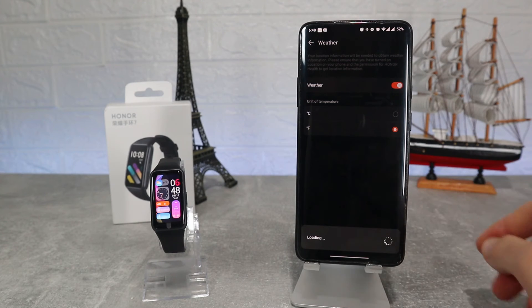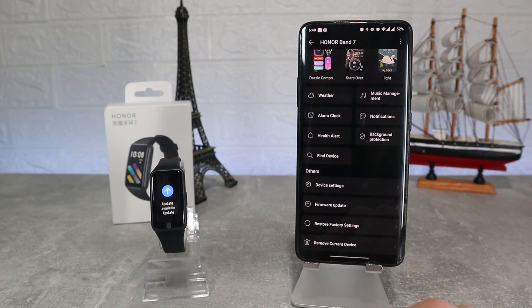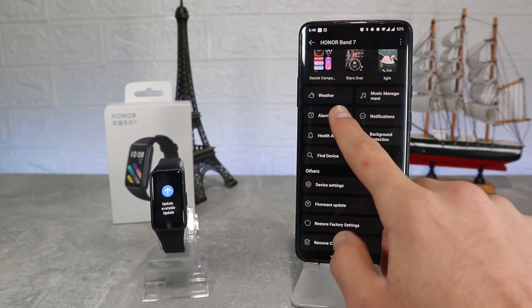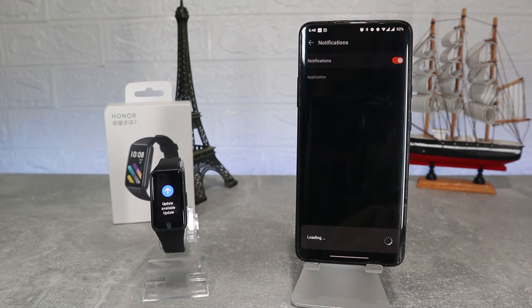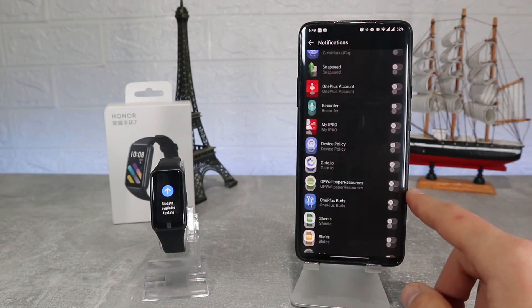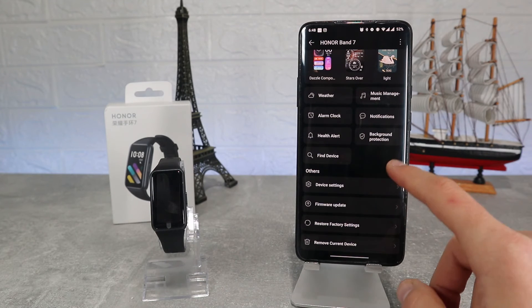In the weather option we can choose between Celsius or Fahrenheit. Music control and alarm can be turned on or off. In notifications we can choose which apps notify us or turn it off completely. Find device will shake the band with a strong vibration. In device settings we can see a Bluetooth disconnection alert and tap to wake up.